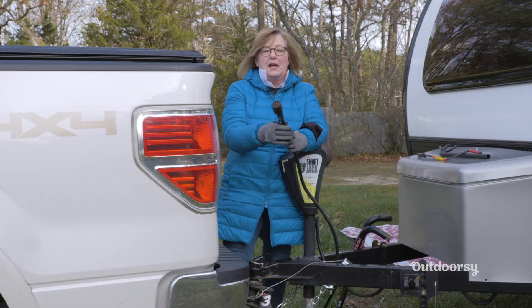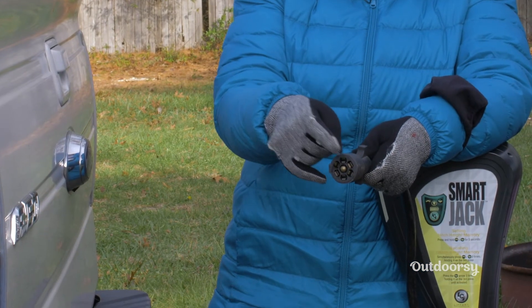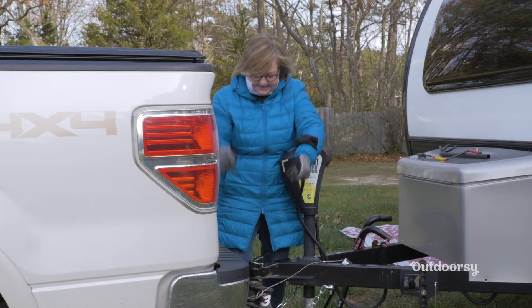After my breakaway switch is on, I'm going to plug in my seven-way plug. This is what gives me turn signals — left, right — brake lights, and the brakes themselves.